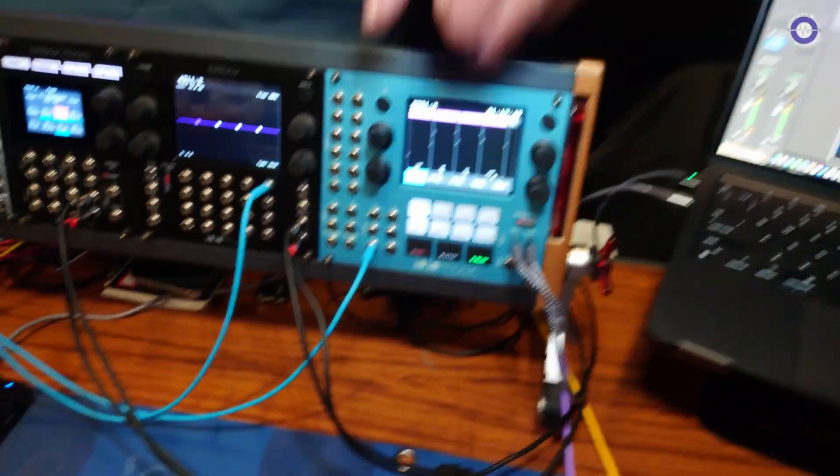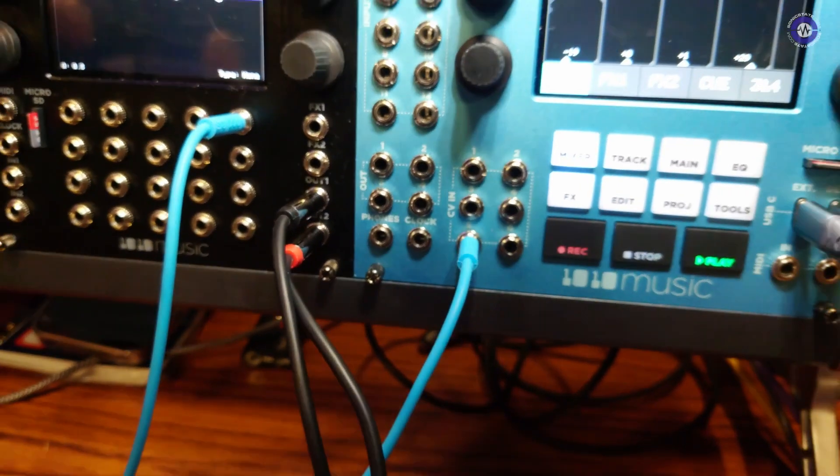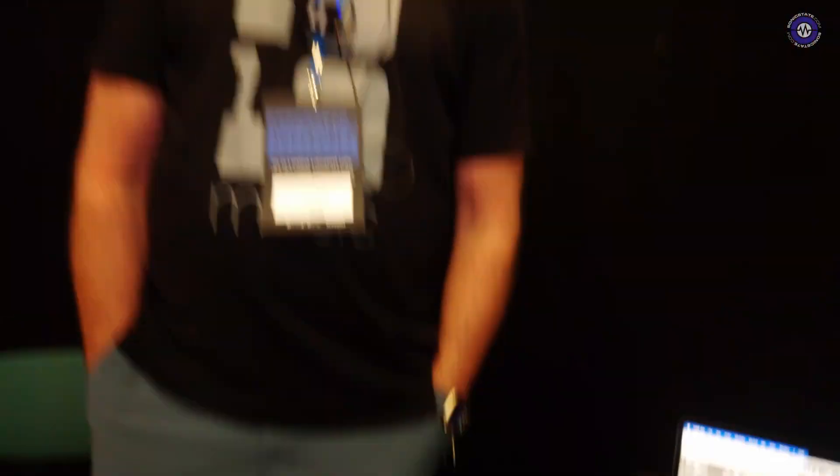The blue box Eurorack edition also features a clock output, so you can drive your other gear with MIDI or with Eurorack clock as well. Oh, that's really handy — so if you put stems in it you could sync up your other gear. Smashing it, you guys. Thank you very much.